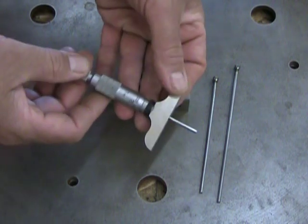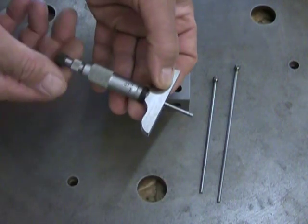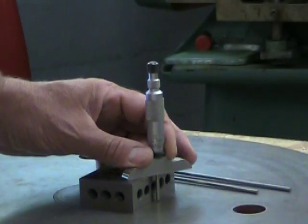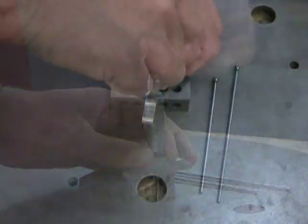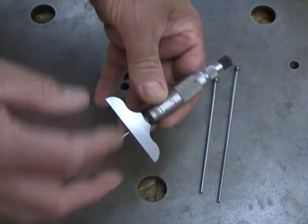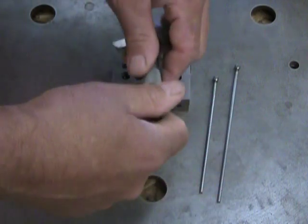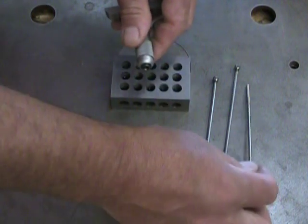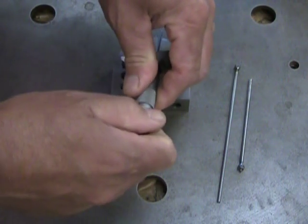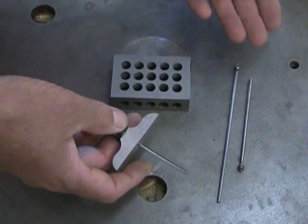Then we have our depth micrometers that measure the depth from our shoulder to the point of this measuring tip. They're read backwards and are basically a standard micrometer, made to measure depth. This is a zero to one inch depth micrometer, and it can be a one to two or a two to three simply by replacing the contact point. So now we have a one to two inch depth micrometer, or we could have a two to three inch. It's that simple.